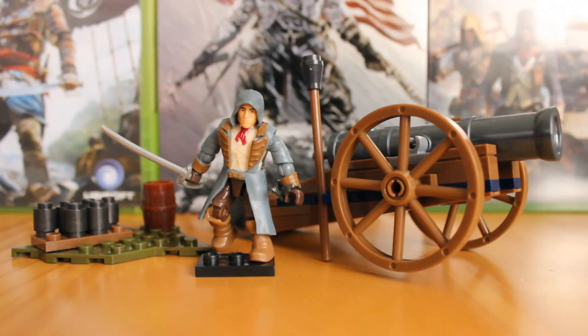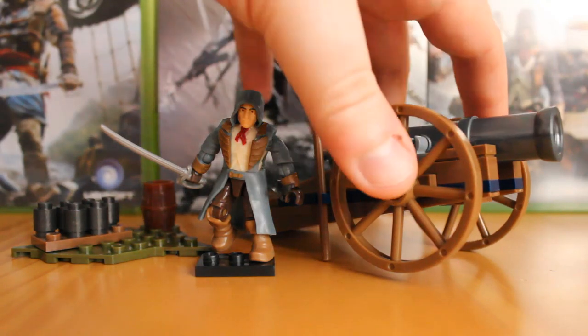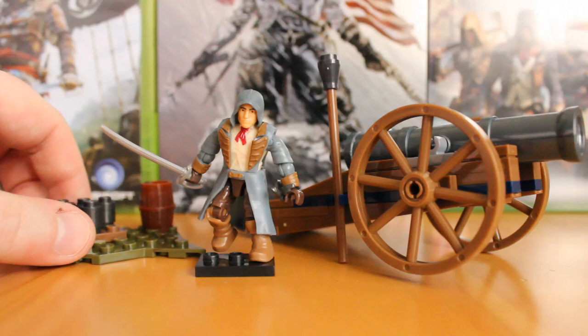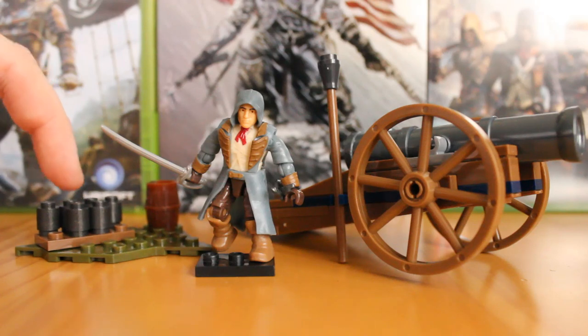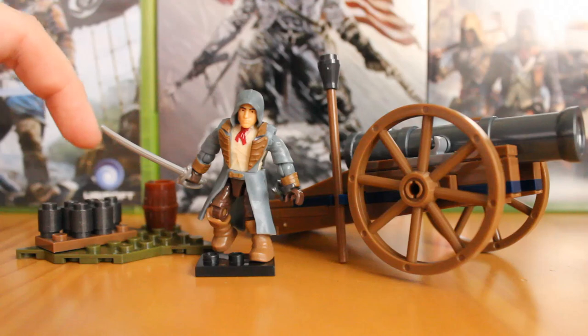This is a really great little set. As you can see, you get a nice big cannon piece which is surprisingly complex in terms of build — it has a lot of pieces to it. You also get this little terrain piece that you can put a figure on. These are meant to be cannonballs, and I will explain why they are not round later on.